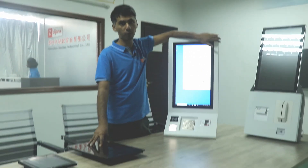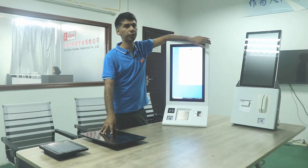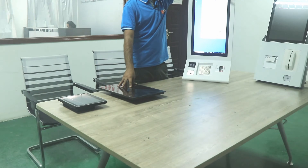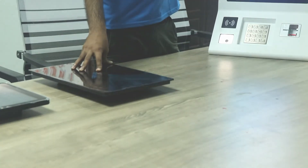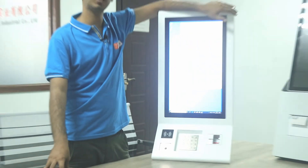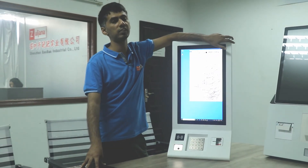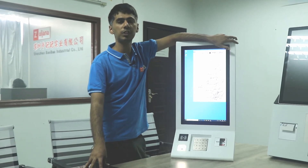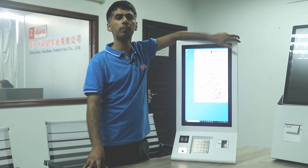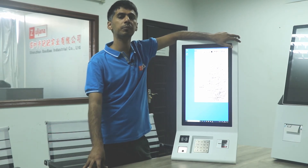We also manufacture optic bonding screens and small panel PCs according to your requirements. We are professional manufacturers of touch screens, so feel free to contact us for any requirements. Our main business is to customize touch screens. Please visit our website at www.papoindustries.com for more information about our company.